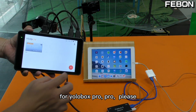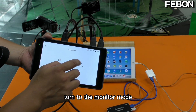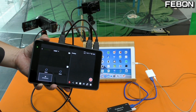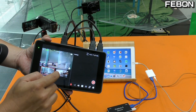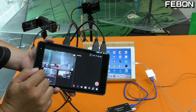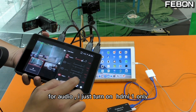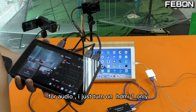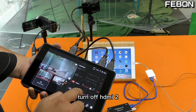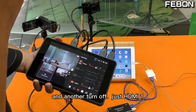For the YoloBox, please turn it to monitor mode. You can do the switch. For the audio, turn on HDMI 1 and turn off HDMI 2, and also turn off the other audio — just keep HDMI 1 on.